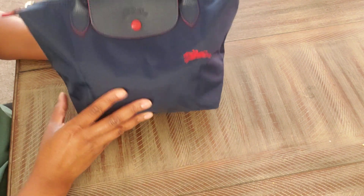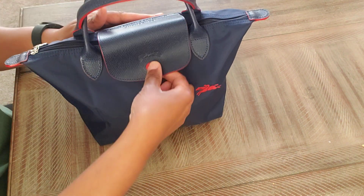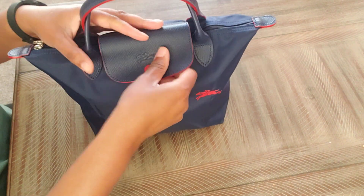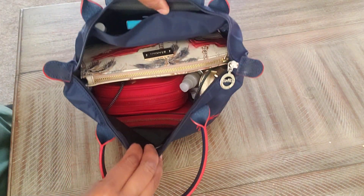So to jump right into it — the bag snaps together if you want extra security on top of the zip. You can do it like that. Snaps open. Unzips. And here's a top overview.